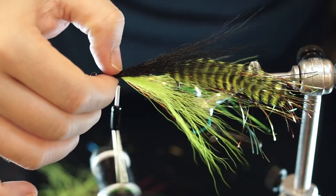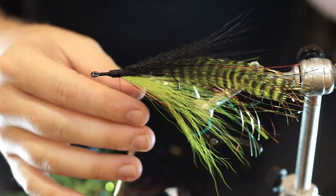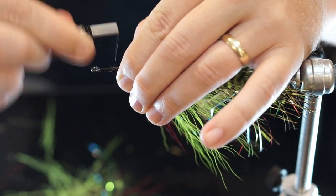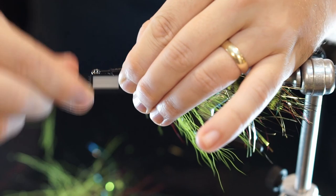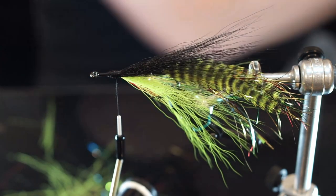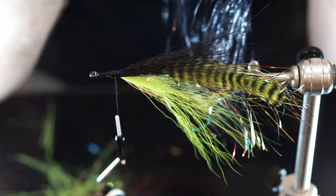Put some tighter wraps in, taper this front section just a bit. I'm going to place my thread right about there. I'm going to put some flash over the top of the back — I've got this really nice black 'firefly' flash. I really like it; looks great in the water and out of the water. So we are going to take a fairly healthy amount for a good profile on top — this helps make it nice and shimmery. I'm not going to worry about trying to double this over and fold it back, because that tends to leave a little bit of a bump up front, and I don't want that.